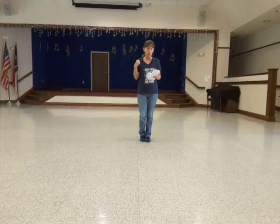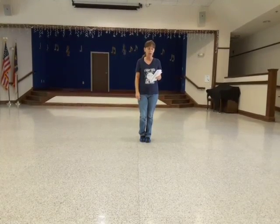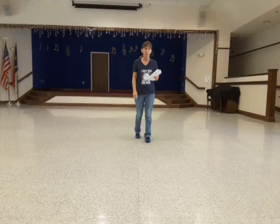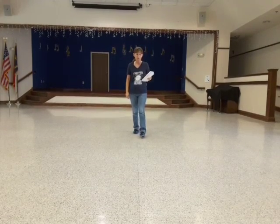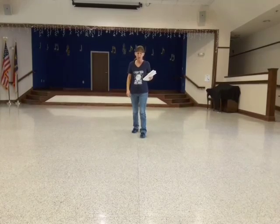You're going to walk backwards with your touch and forwards. So it's back, two, three, touch. Then you're going to do step, touch, step, touch.